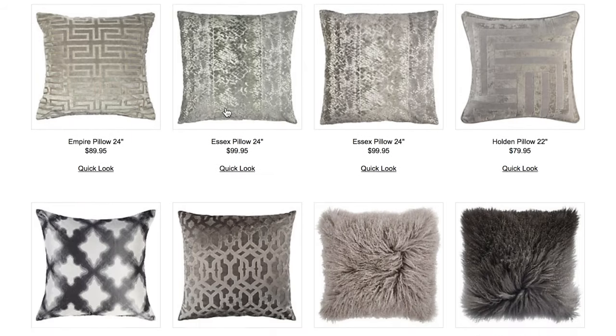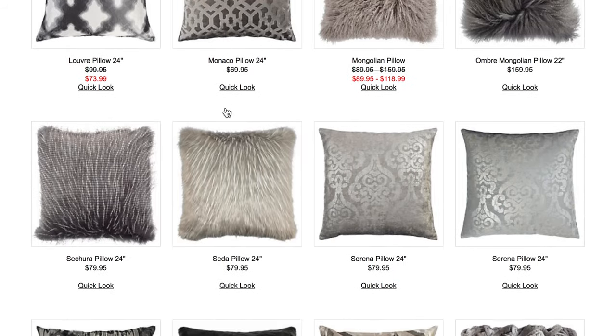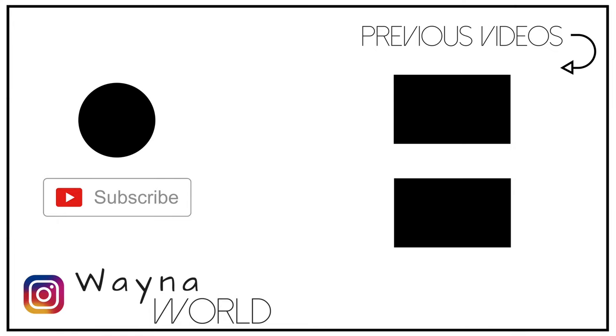Alright guys, as always, thanks for watching. And if you're not subscribed, go ahead and hit the subscribe button and the bell next to it. Stay you, stay beautiful, stay chic on a budget. And I will see you on the next upload. Bye guys.